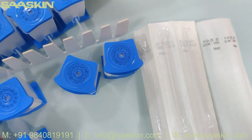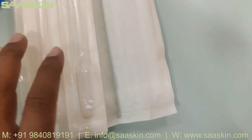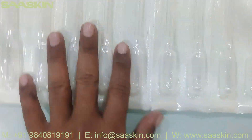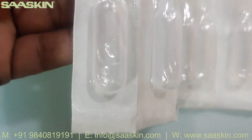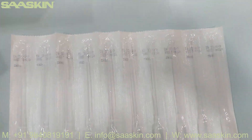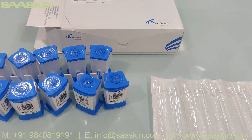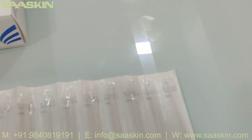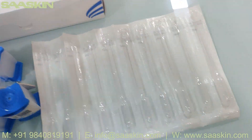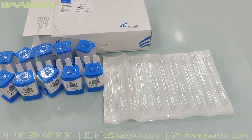So you have 10 cartridges here, and you can see there is a capillary filler tube — you can see the capillary filler tube here. All these are used in the GeneXpert machine. This is basically for a particular closed system GeneXpert machine.